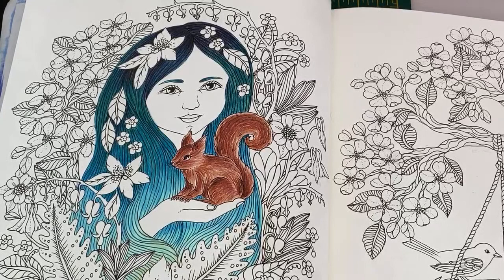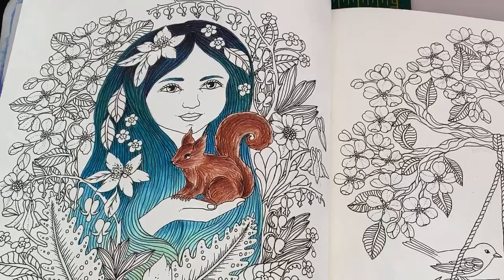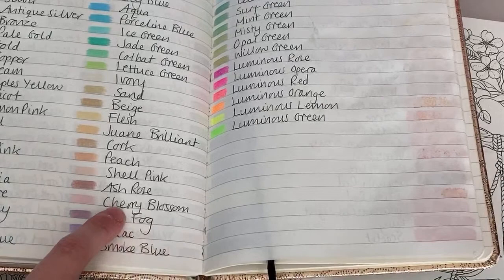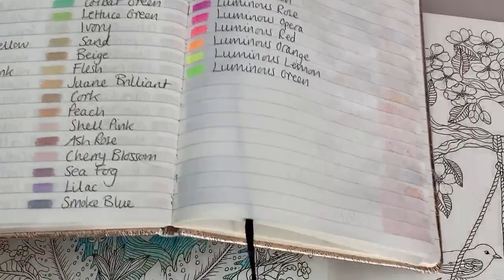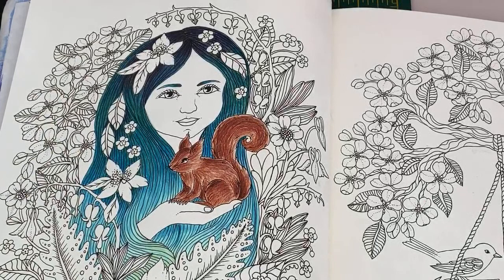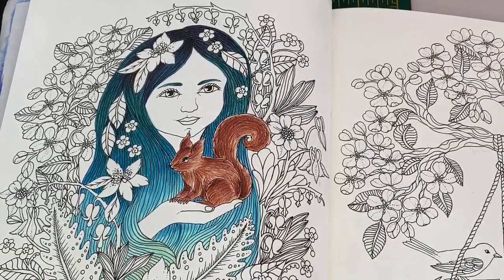They'll be a pinky white — a pink tinge — but mostly quite a light color. I think I might use the Holbeins for those because they tend to have quite pink colors. Looking at my swatch: I've got shell pink, cherry blossom, and ash rose — those would be quite nice for a blossom color. I'm going to go with cherry blossom and a bit of shell pink first, maybe a little bit of ivory, and possibly ash rose to deepen the center.